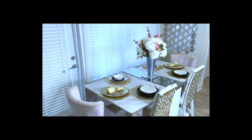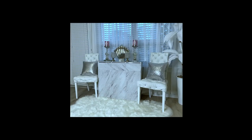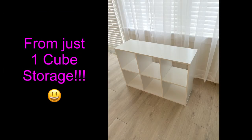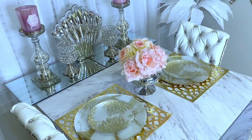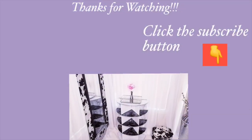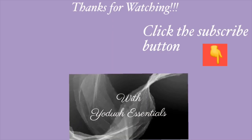If you like, you can also use this as a craft table. Here are the three looks you can achieve using just a simple cube storage. I really love this idea and it's perfect for small spaces. I really hope you guys enjoyed this video and learned one or two things from it. Don't forget to like it and share it with your friends and family. I have other home decor DIY videos linked in the description box below — don't forget to click on the subscribe button and see you next time.